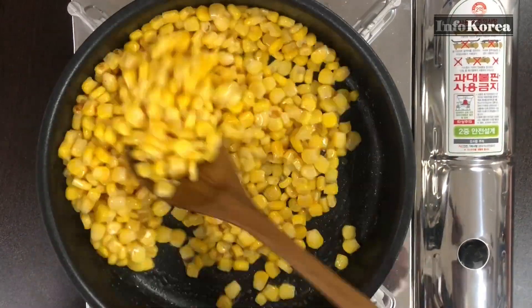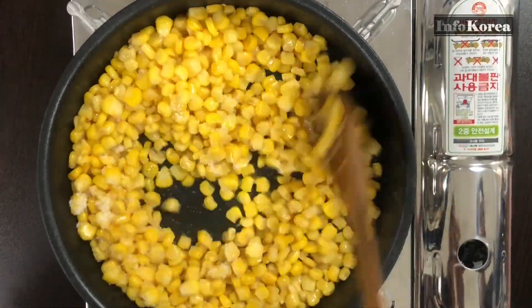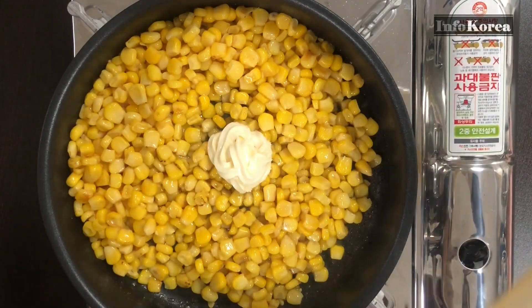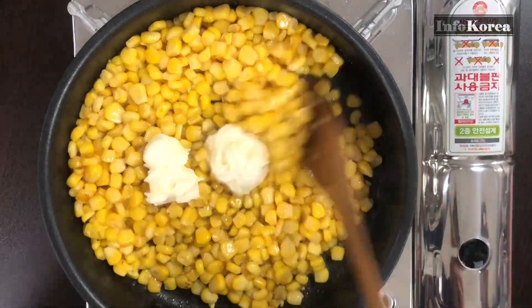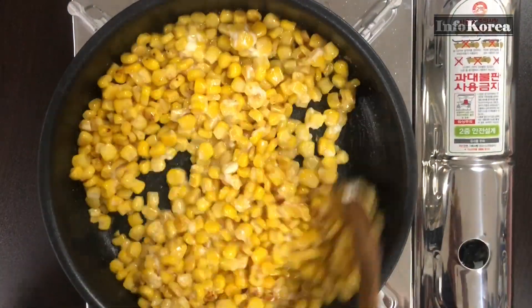When the corn is cooked, add sugar and mayonnaise. Stir the sugar, mayonnaise, and corn together to mix well. When the sugar and mayonnaise are melted and you can't see them, turn the heat down to very low.